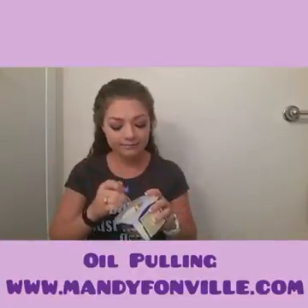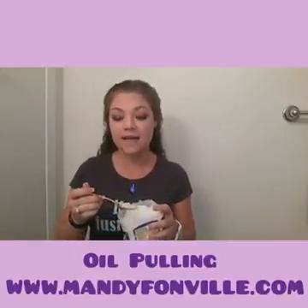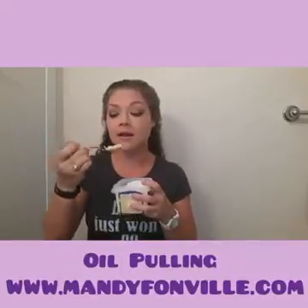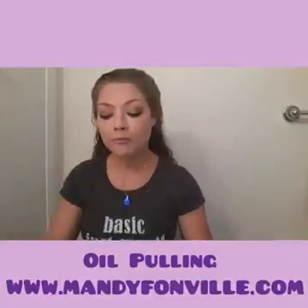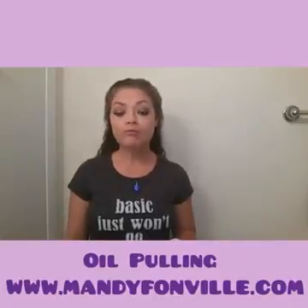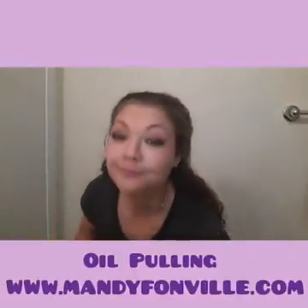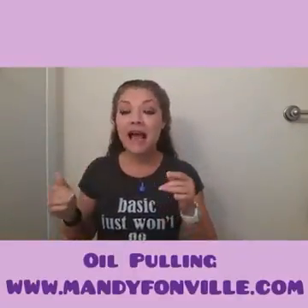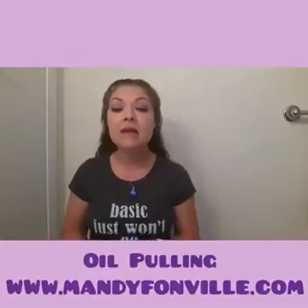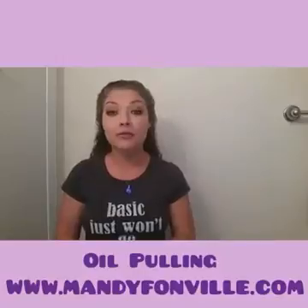So I'm going to show you really quick how I do this. I'm just going to put a little bit on the spoon here — they say one to two teaspoons, but a little bit is better than not doing it at all. So I'm using about this amount here. As you can see, I did that kind of fast. I was just demonstrating that you want to make sure you push and pull — that's why it's called oil pulling. You push and pull it through your teeth, and you can feel it going in and out through your teeth, in all your gums and your mouth. You clean your mouth really, really well.